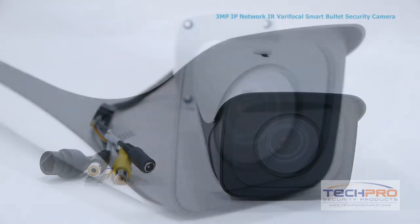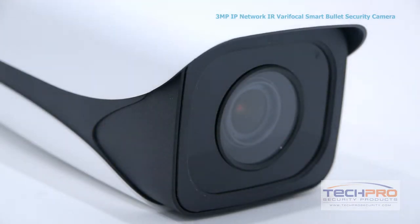It has a one-third inch 3 megapixel CMOS image sensor, and an infrared visual distance of 100 feet in total darkness.